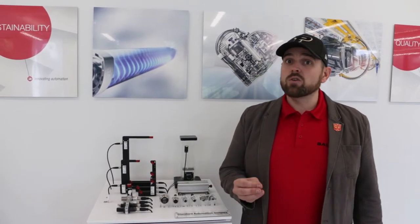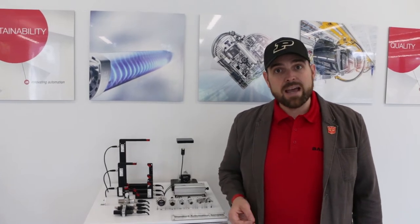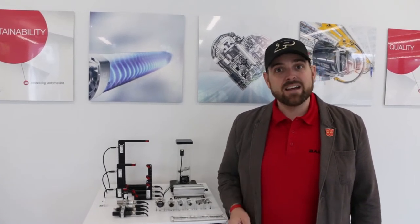Hey, I got another best-kept secret for you: the Balif self-contained through-beam sensor. This is a photoelectric sensor, and I'm going to talk to you about how it's creating value for general automation applications, robotics, and manual assembly applications.